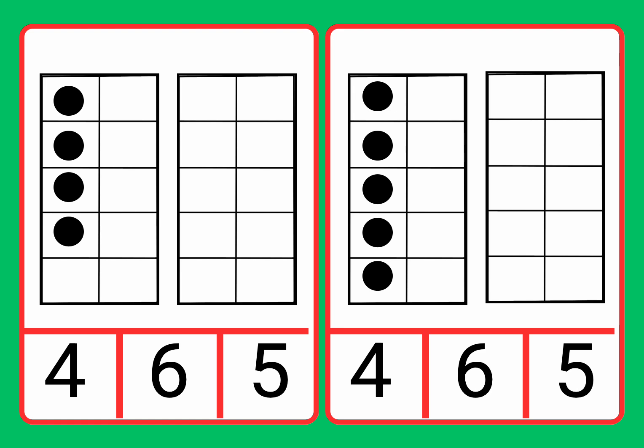Now we have some more counters. Let's count them and then match it. One, two, three, four.